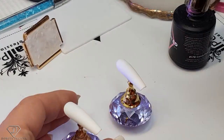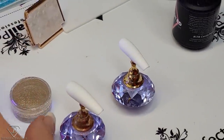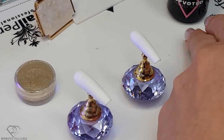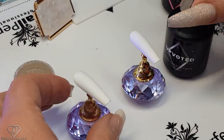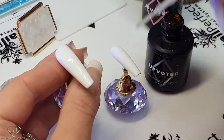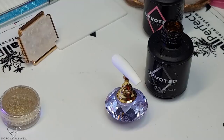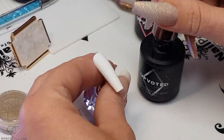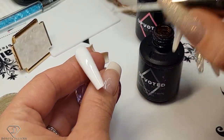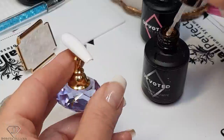On those two fingers we are going to play with a little bit of color. I'm just going to apply the High Shine No Wipe Top Gel and some gold chrome. So High Shine No Wipe Top Gel — cure it in — and the same on this one, and cure it in.